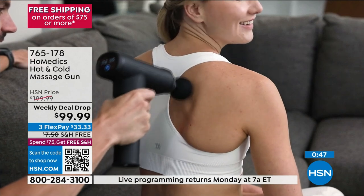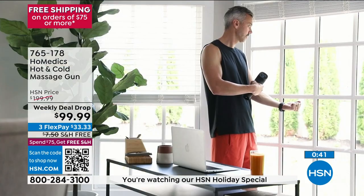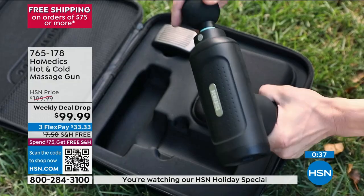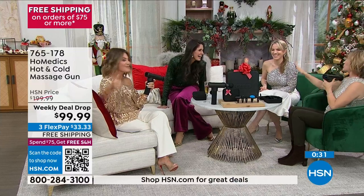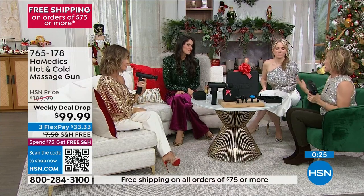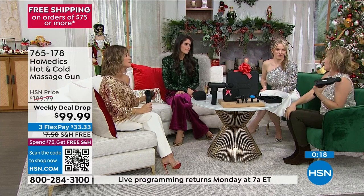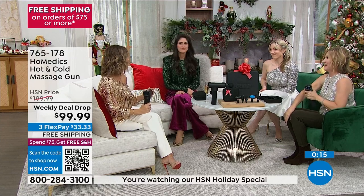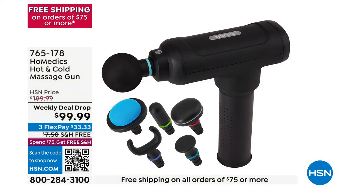Number one New Year's resolution — getting back to the gym, eating healthy. Well, day one at the gym you're coming out sore, and day two and day three. If you don't feel good, you don't stick to your resolution. Self-care includes feeling good in your body. When you don't feel good, you reach for that cookie instead of going to the gym. $20 gets it home, and if you don't love it, you can return it. I know you'll love it — your entire family will love it. It's a killer deal.